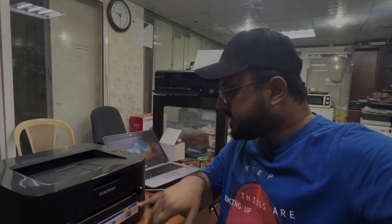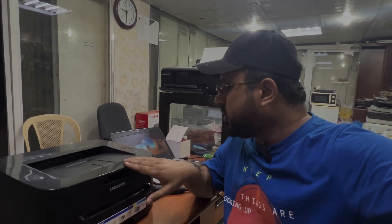Hello everyone, welcome back to the channel. I'm Bilal Khalid. Right now we have a Samsung laser jet printer, model number ML1915. Let's see what the issue is and I will tell you how to solve the problem.